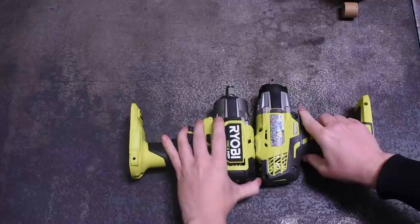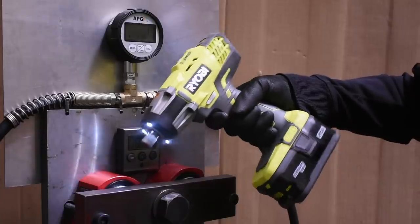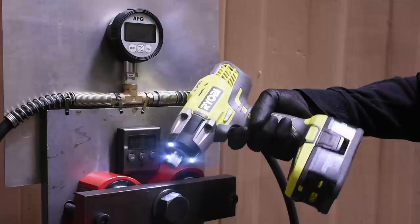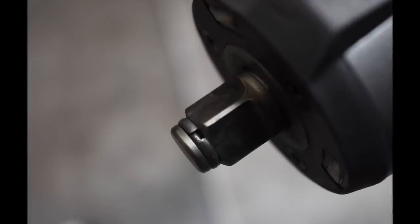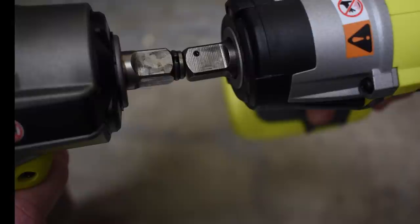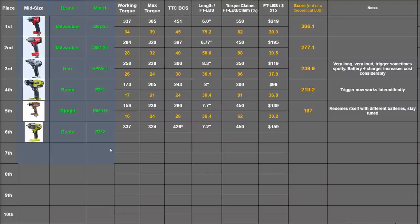It could be 30 seconds between runs or an hour — it doesn't make a difference. At least we didn't run into the trigger issues like we did with the P261. But we did notice the anvil got beat up more than average. Our M18 Gen 2 has twice as many runs on it plus use at home, and its anvil looks newer. The P261's anvil looks night and day versus its brother here after testing. So with all that said, let's take a look at the ranking.